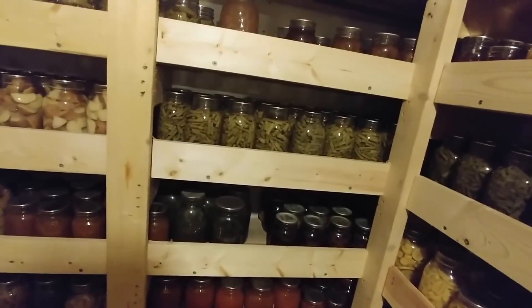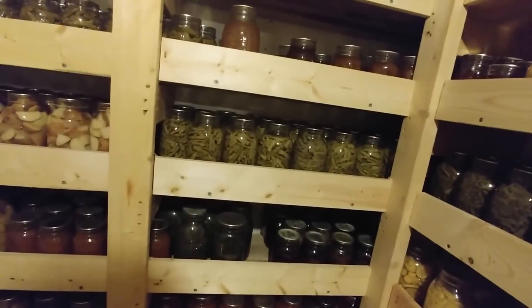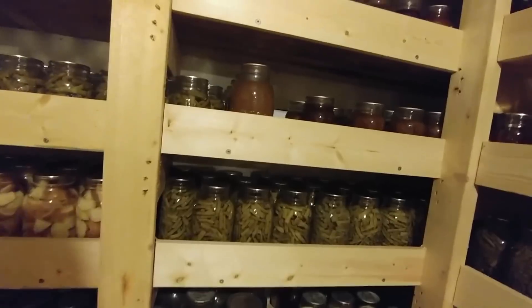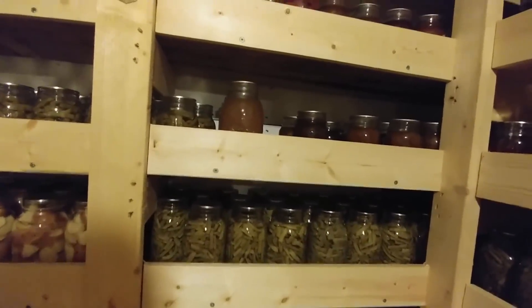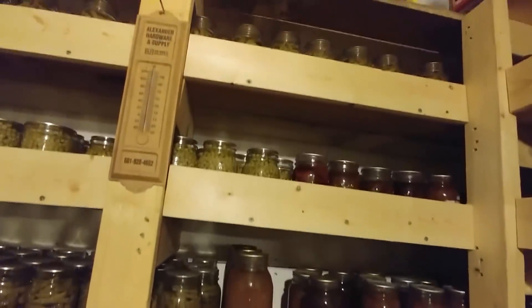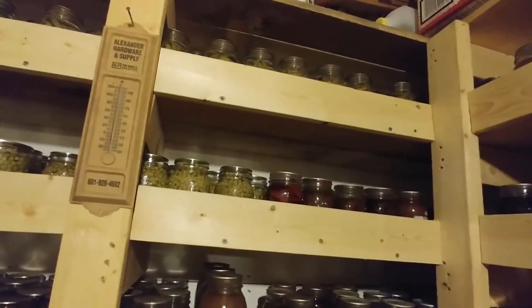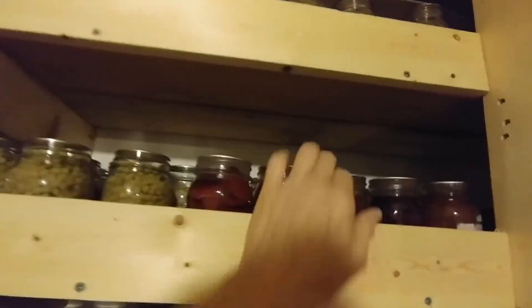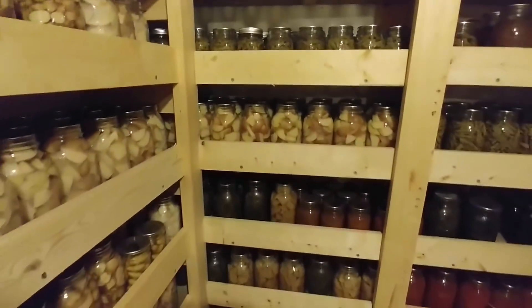Now we're to green beans, squash, and tomatoes — these are from different years. We have greens, more jams and jellies from different years; that's why they're scattered. We're going to reorganize again shortly. Green beans, peaches, English peas, beets — and then jams and jellies. I think it's strawberry and figs again, then green beans, English peas, more green beans, potatoes, and greens.